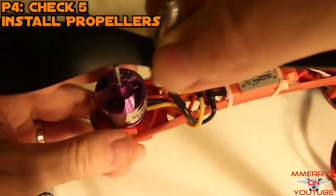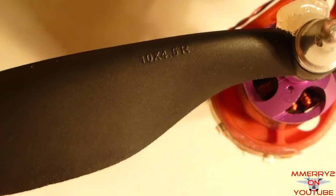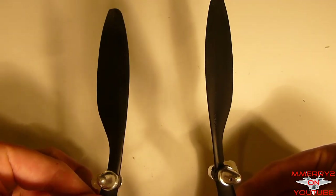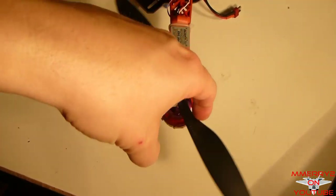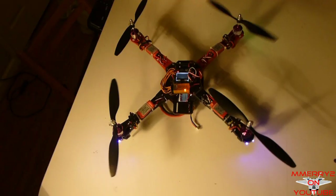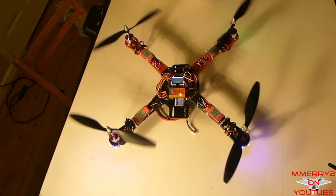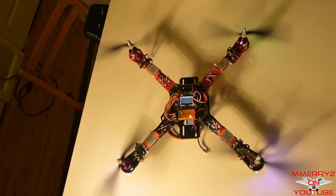Disconnect the battery. Install the props and hubs and make sure they are in the right direction — the numbering on the props should face up. Notice that your props are made for one of two directions: clockwise and counterclockwise. For a quad, front left and rear right are clockwise and the others are counterclockwise. Typically the props alternate direction as you go from one motor to the next.